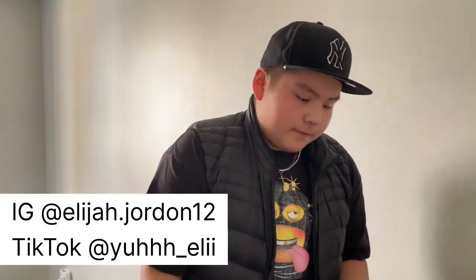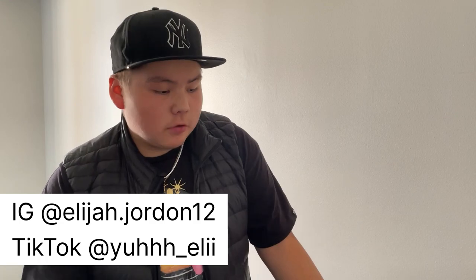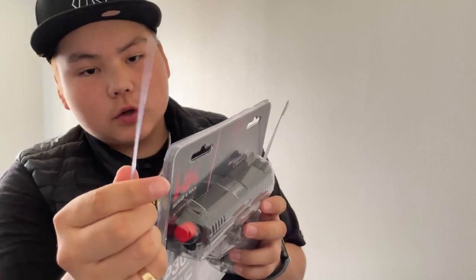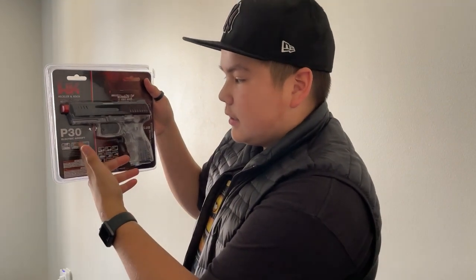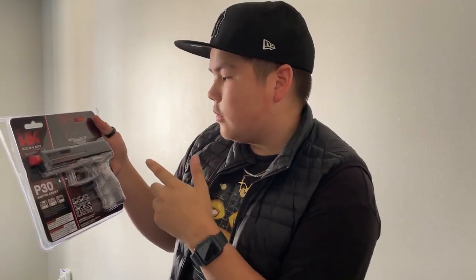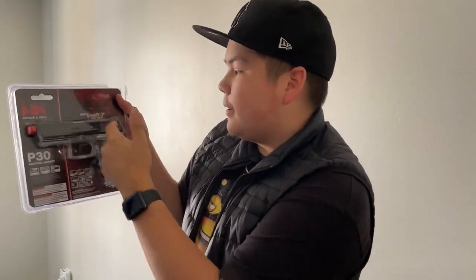What's up y'all, I'm back with another video. Today we're gonna be unboxing — just don't mind the packaging, I did that to make it easier to actually unbox because these ones are so hard to open. I don't know what this is, it was a hundred dollars. It's a P30, it's electric. I only got it because it says full auto, so we're gonna see how good the full auto is, and it's blowback.